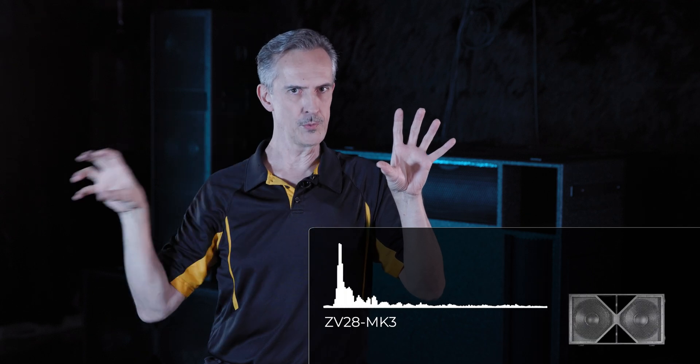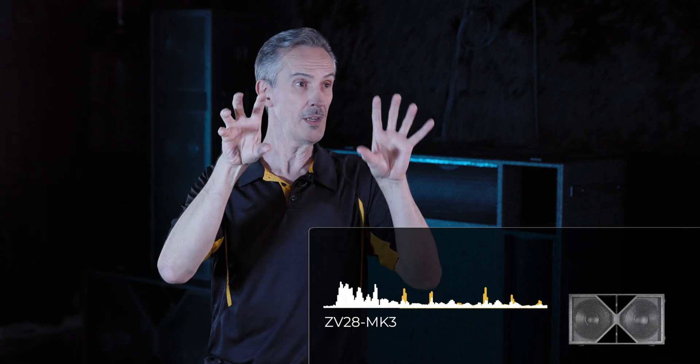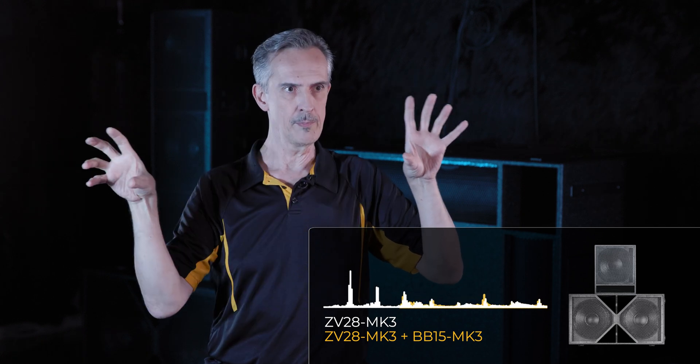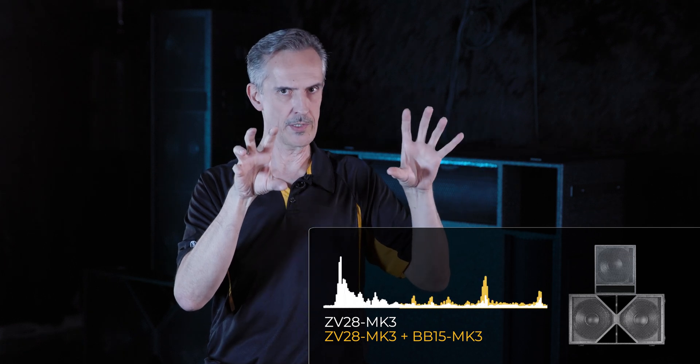The BB15 can't add anything down in the very bottom end where the ZV28 does its thing. So what you end up with is more output in that upper bass range than if you didn't have the BB15 at all, but not more output in the very bottom range where the ZV28 operates.